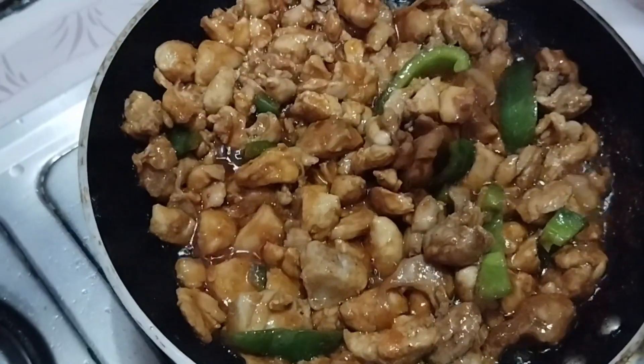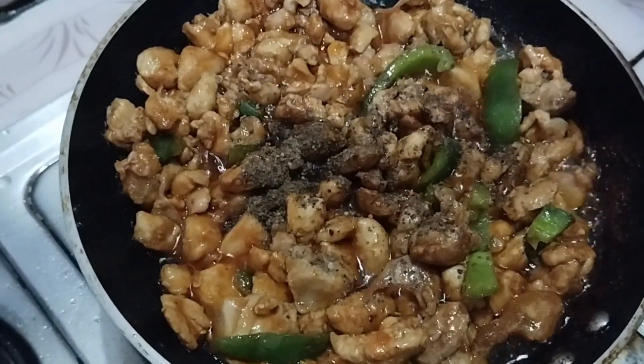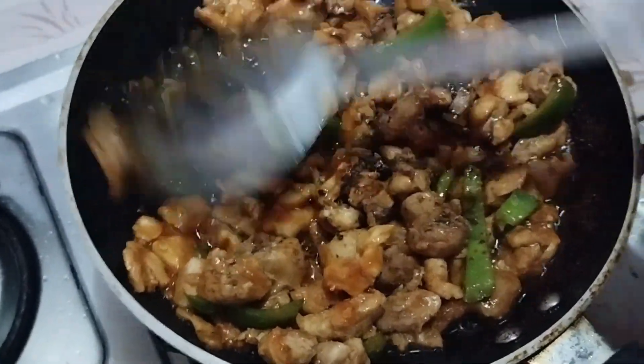We will add some more black pepper and mix it in well.